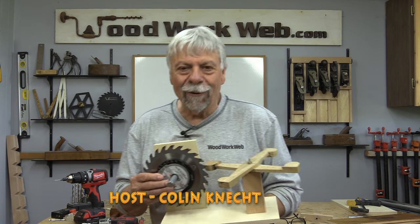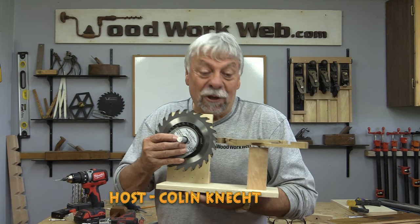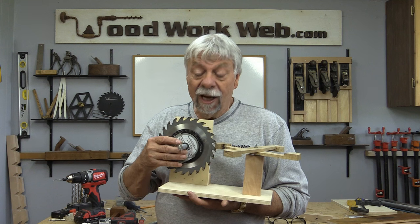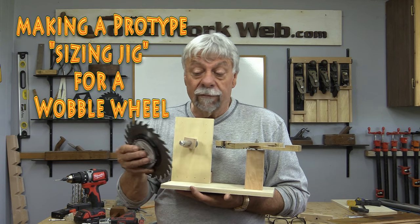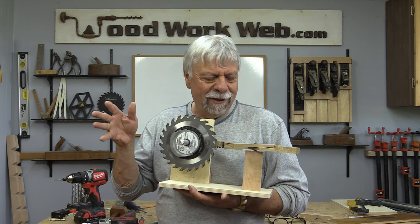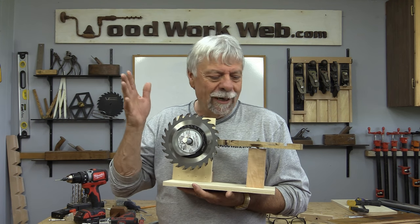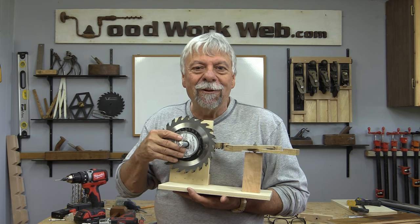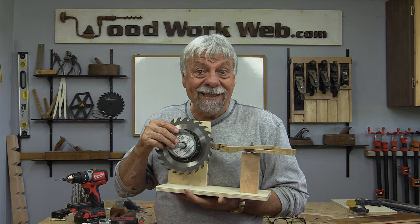Hello everyone, Colin Kinnett here for Woodwork Web. I bet you wonder what this contraption is that I'm holding. Well, this is a sizing jig for using a wobble wheel for making different size dados. It's an idea I came up with several weeks ago, so today I'm going to make the prototype of this jig. We'll test it out and see how it works, so follow along with me as I make this little sizing jig.